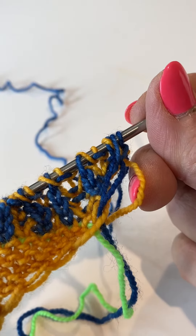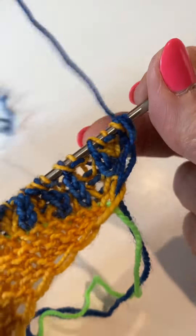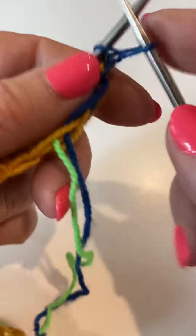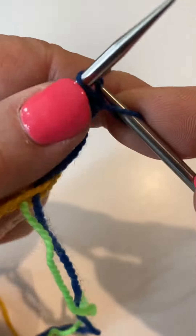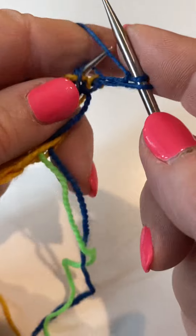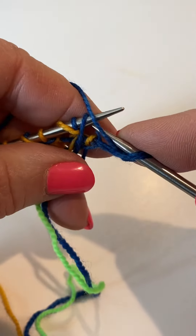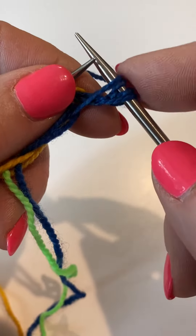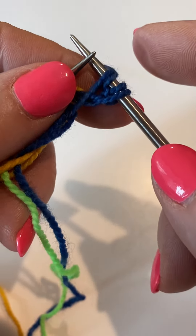We've turned and now we're ready for Row 3, Right Side B. We knit front and back here, then slip one, yarn over. This is going to be where we've got the double — the same color — and it's just going to happen when we're increasing.